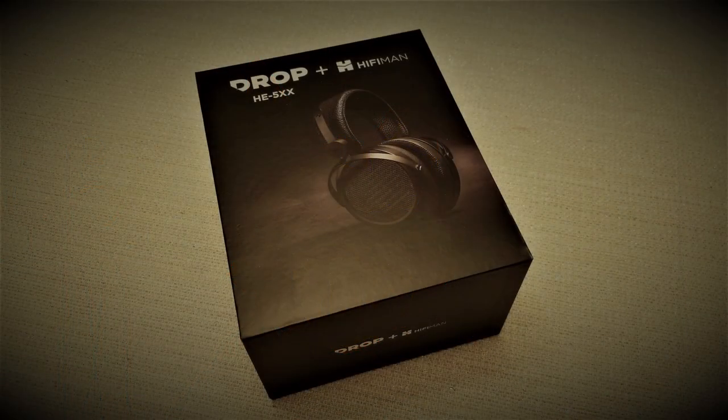Hi all, and welcome back to The Neighborhood. Today we're taking a look at Dave the Honest Audiophile's HE5XX from HiFiMAN and Drop.